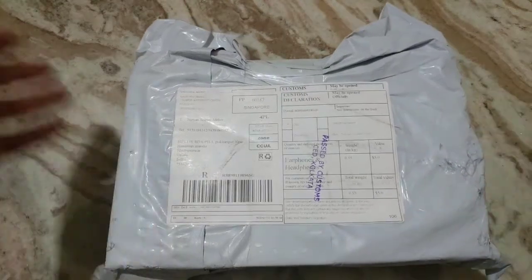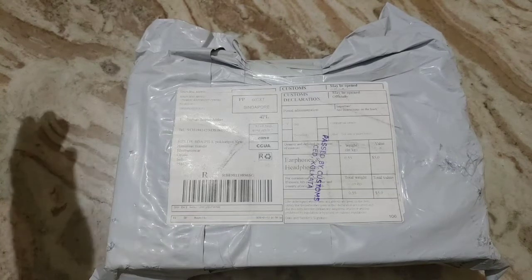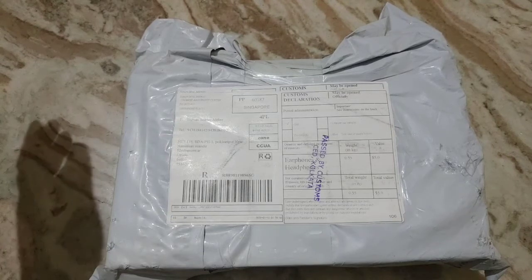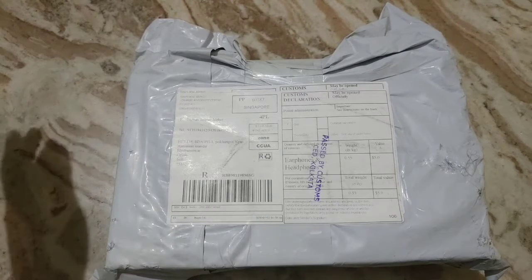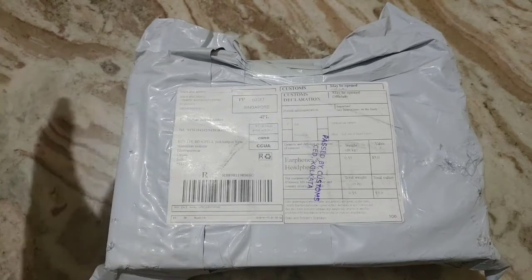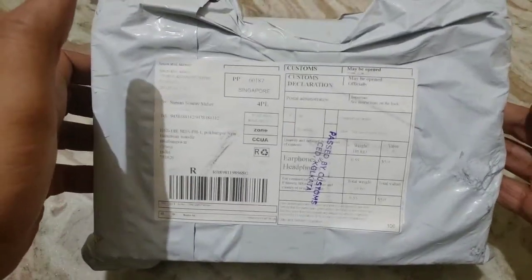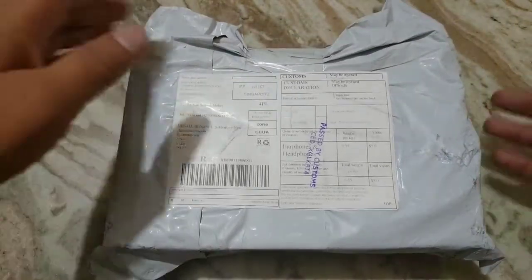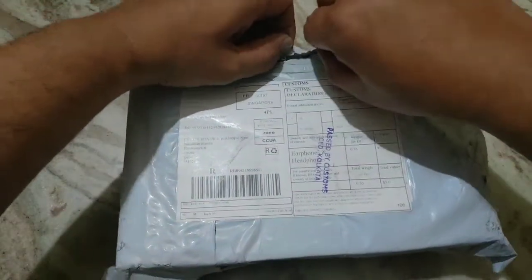In this video we are looking into the AudioSense AQ3, the latest hybrid earphone. They have come up with two new earphones: the DT200, which is a dual BA driver earphone, and the AQ3, which has two BA drivers and one dynamic driver, priced at around $190. I am getting the upgrade cable version, let's see what we are getting with the AudioSense AQ3.